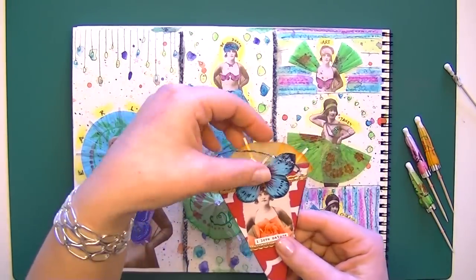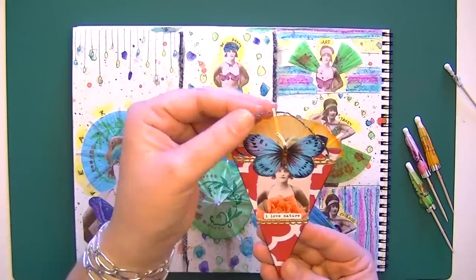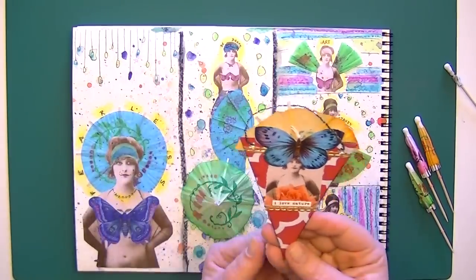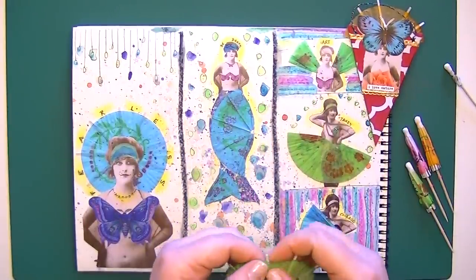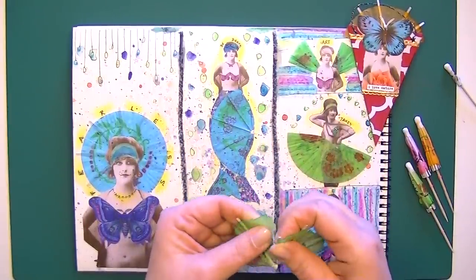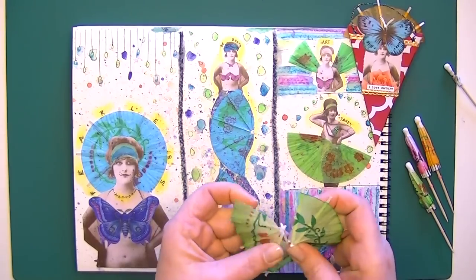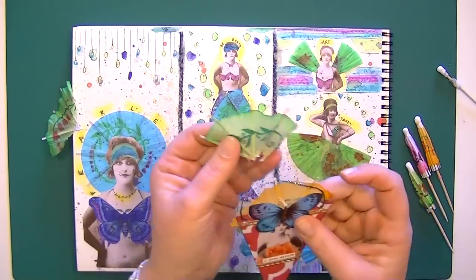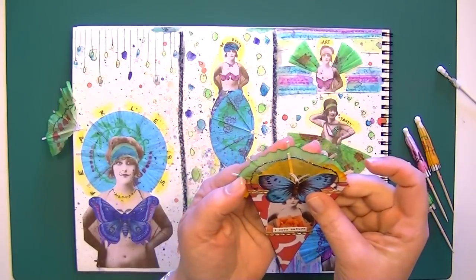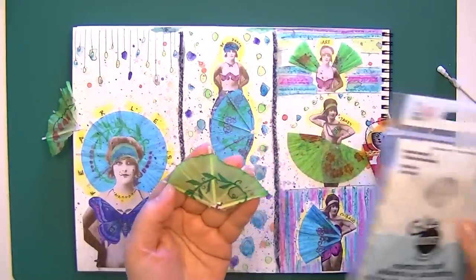Here I added one to the top of a flag — I thought it just looked nice kind of busting out like that on the top. For that, all I did was, after I tore it like that, I ripped it in half and then just added it on there like that.